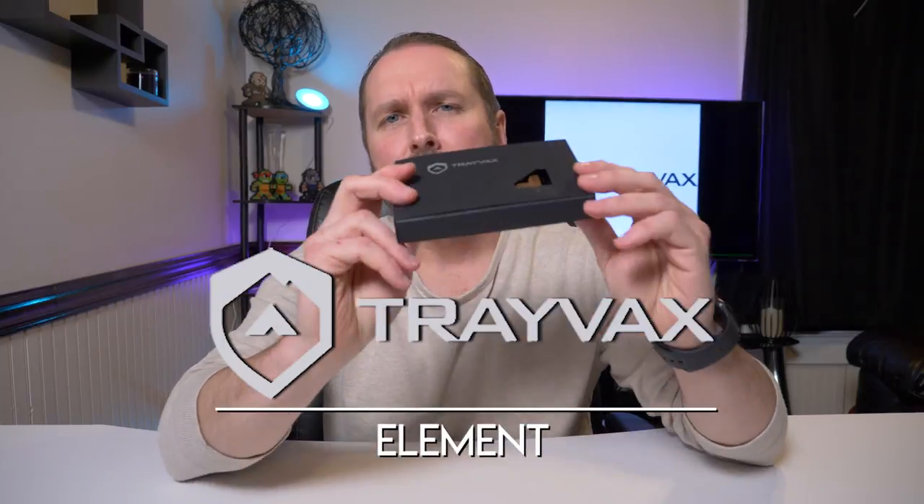...watch my wallet videos and wallet reviews say the Trayvax wallet is the best wallet they've ever owned. So of course I'm going to take that information, go check out Trayvax itself, make my own decision, make up my own mind on that. So what I did — I went out and bought the Trayvax Element.